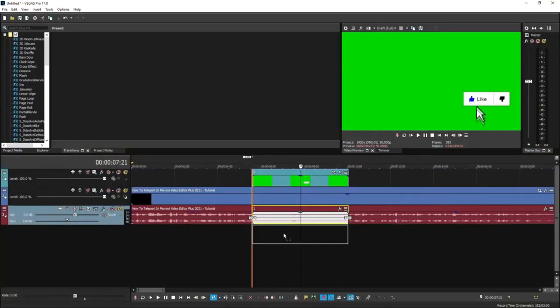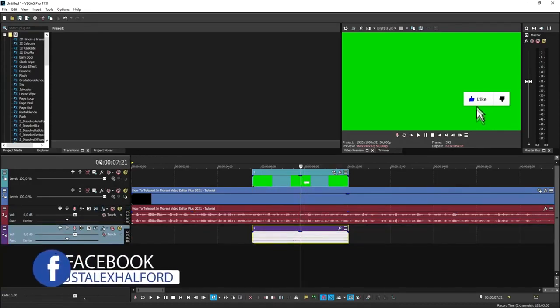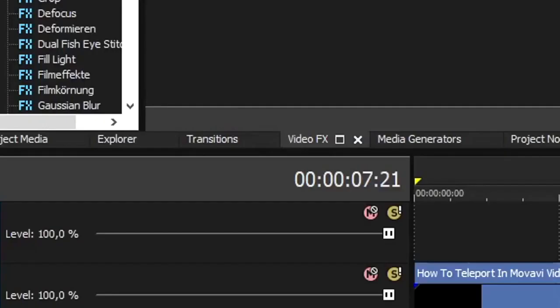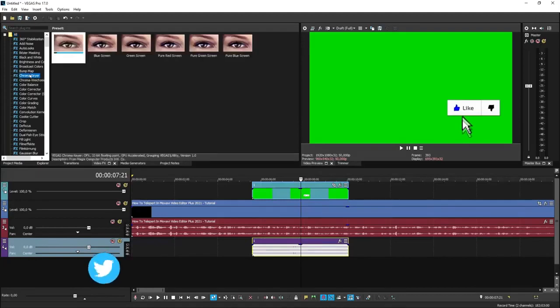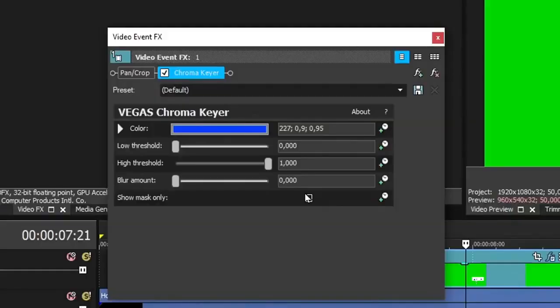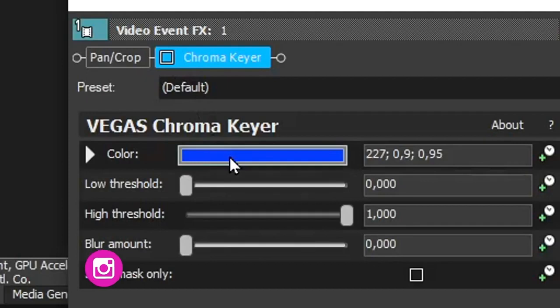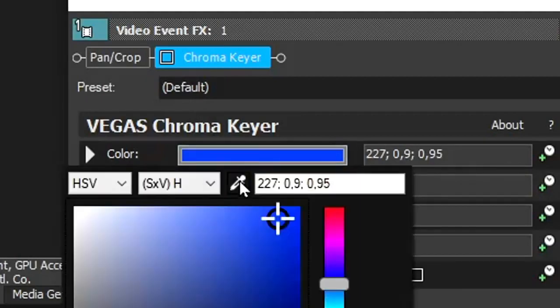Let's continue with the video. Once you're happy with the position of the overlay — because you need to time it for when you're saying to hit the like button — we're going to apply the chroma key to remove the green background. Go to the video effects tab, pick the chroma key, and drag it onto the clip. The stock color will be blue, but we want to change it to green. Uncheck it for a second, then click the icon to pick the green part in the preview, and re-enable it.